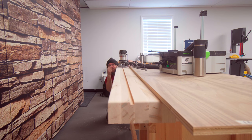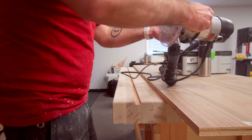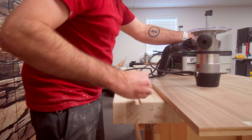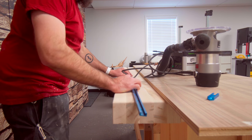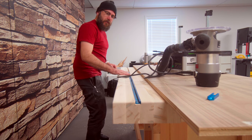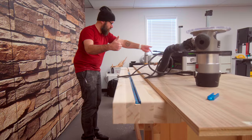I moved my plywood fence over just a little bit and we're going to do the second pass now. Perfect. Now we'll do the other side.